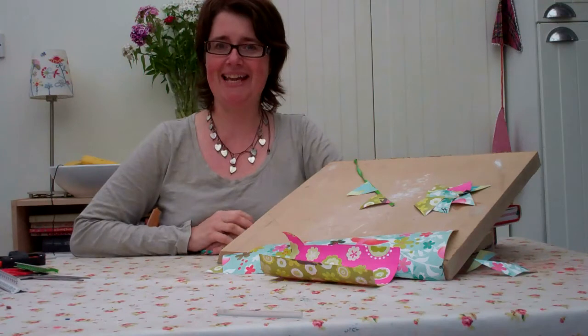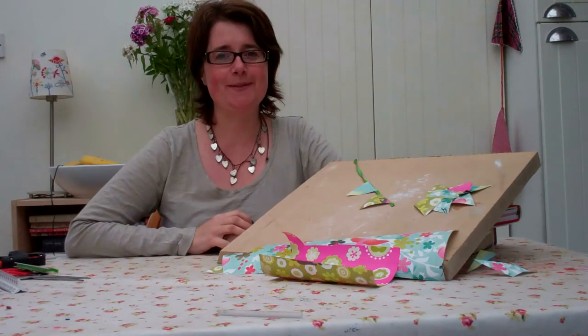Hi, I'm Deb and I'm from Ready For Ten and today I'm going to be showing you how to make bunting.